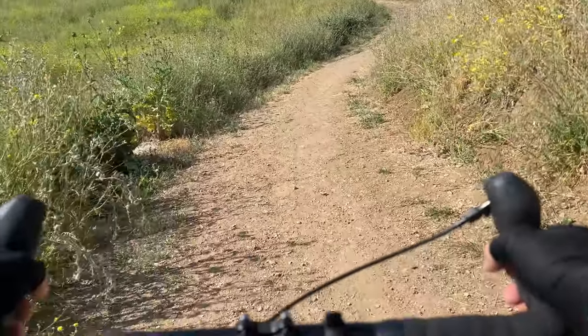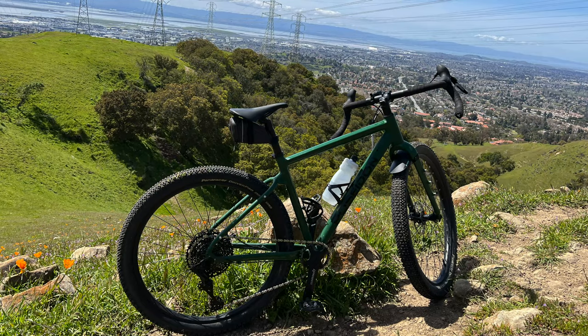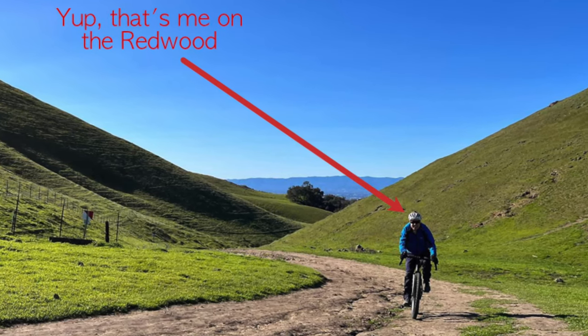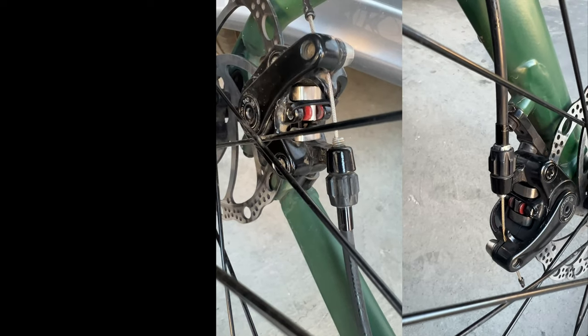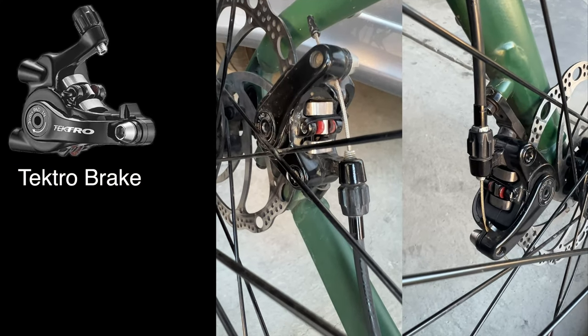Hey everyone! I recently got my hands on a brand new Poseidon Redwood bike, customized specifically for rough and hilly terrain. One of the modifications I made was to upgrade the brake pads. The bike comes equipped with Tektro brakes, specifically the MDC550 model.